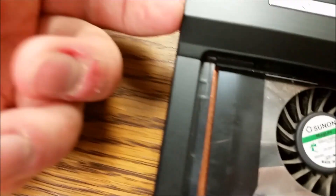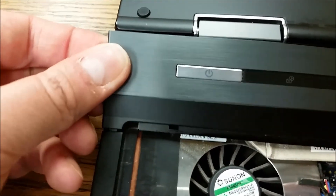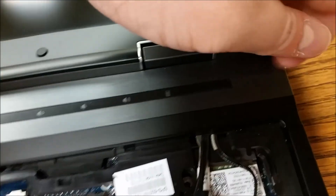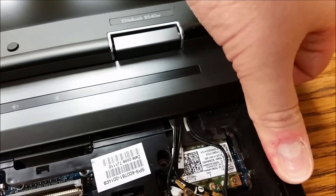Now off with the switch cover. You're going to put your display all the way back. Take your nail and it just comes right up. Unlike me, you probably want to use two hands. Pop goes the weasel.